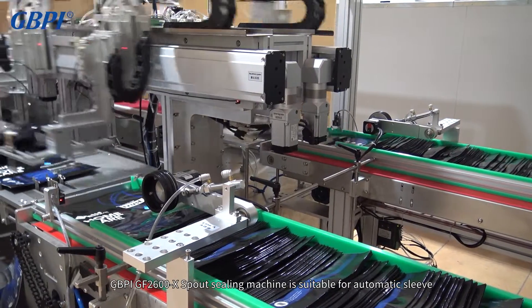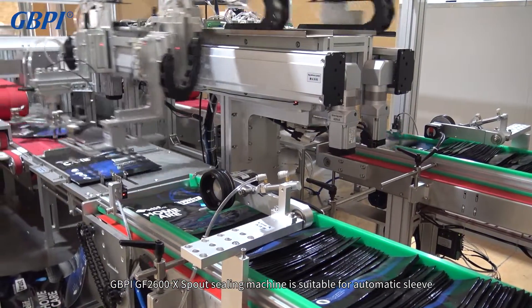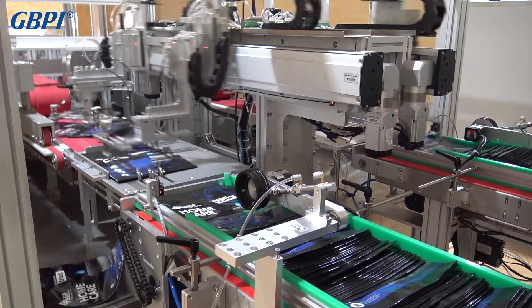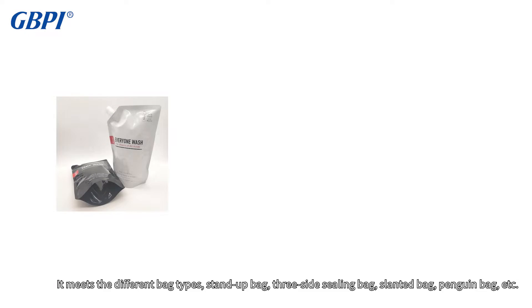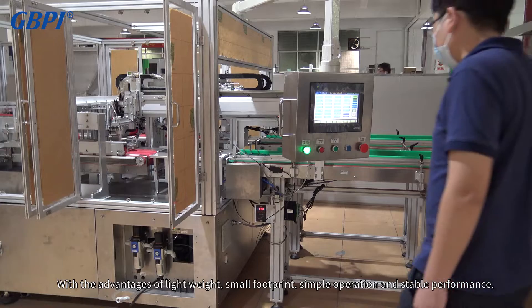The GBPI GF-2600X spout sealing machine is suitable for automatic sleeve and heat sealing of flexible packaging bags. It meets the needs of different bag types — stand-up bag, three-side sealing bag, slanted bag, penguin bag, etc. — with the advantages of lightweight, small footprint, simple operation, and stable performance.